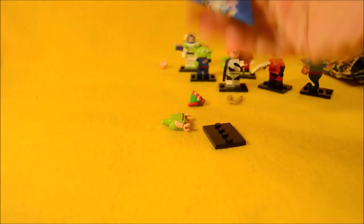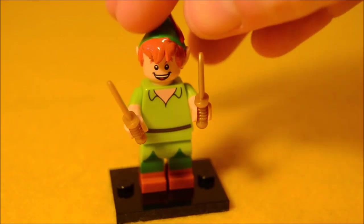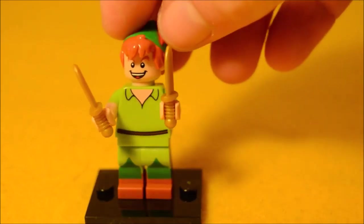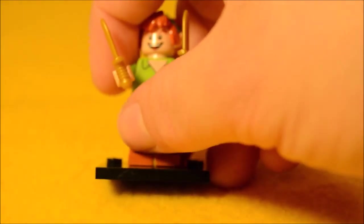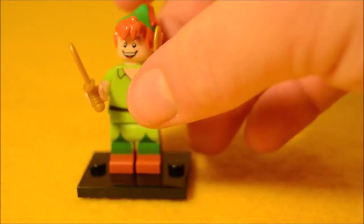Peter Pan! I don't think he's supposed to come with two knives, but somehow mine came with two — they were still connected to each other. He's a pretty good Lego figure. I really like the head sculpt with the hat and the hair sticking out of it with the elf-type ears. They've painted on the long shirt tail there over his tights, which I think turned out great.